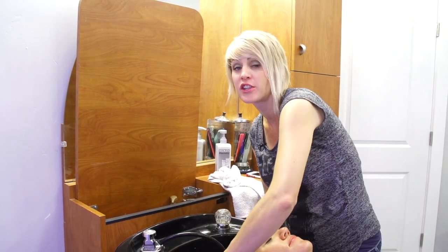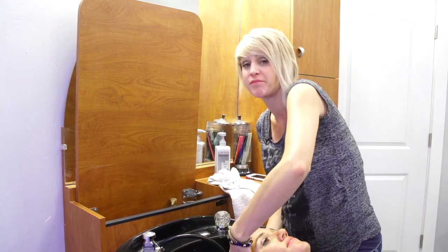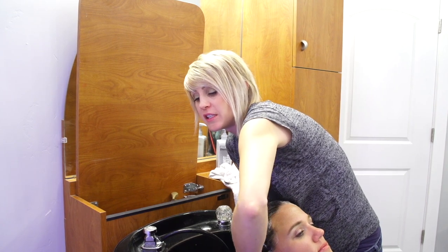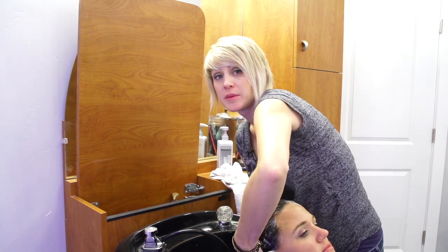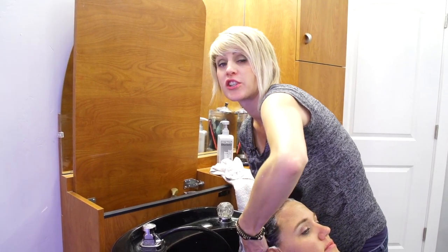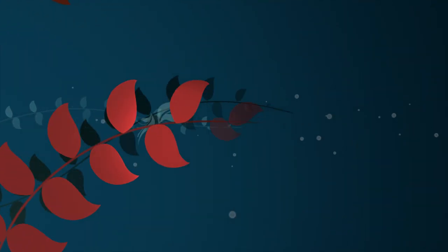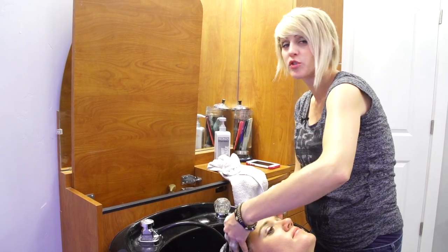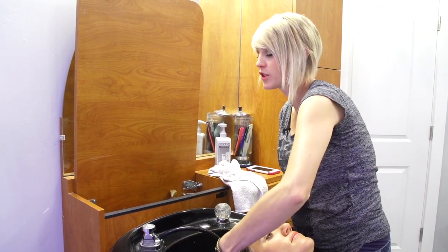You can do these after any color service, or even on its own — like for a haircut you can add on a little bit, ten to fifteen dollars. It really helps deep condition the hair and build the structure in the hair. I really like using them.